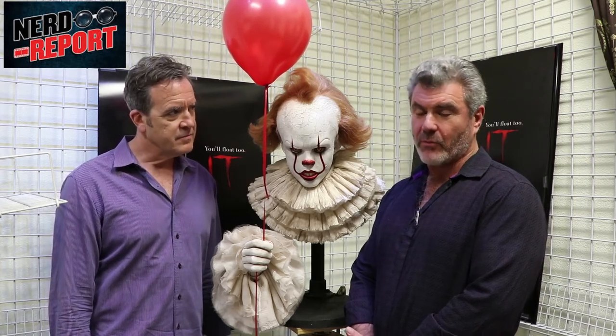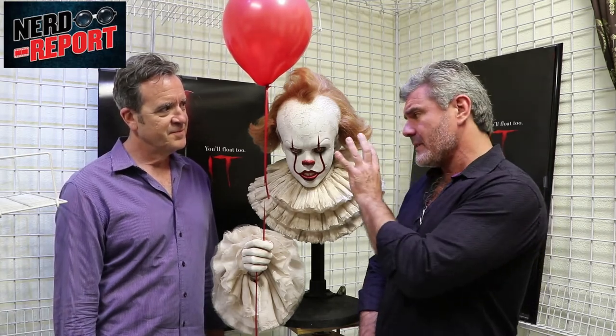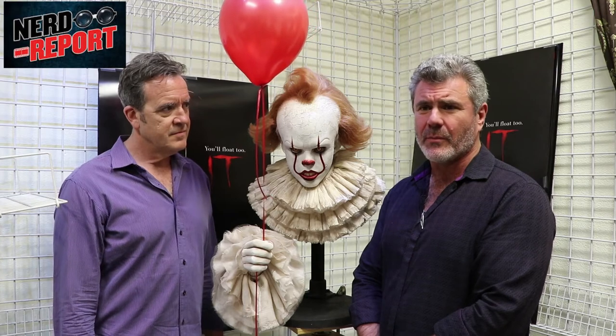What was the application process like for Bill as Pennywise — how long did it take each morning? Production always dreads hearing five hours, but this is about a two-and-a-half-hour makeup. You've got full head coverage — just four pieces: a head piece, nose, and two cheeks — plus the wig. It's virtually monochrome with washes of color in the cracks, and that gets pre-painted the night before. Then there's about a 30-minute removal process at the end of the day.